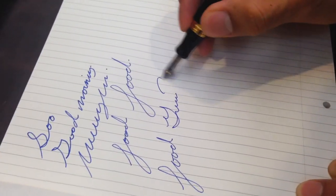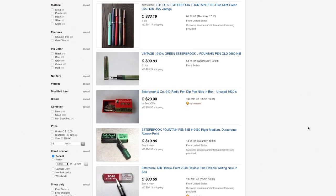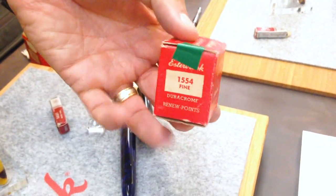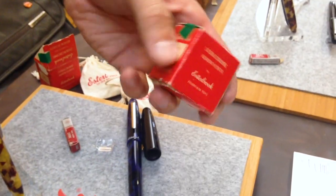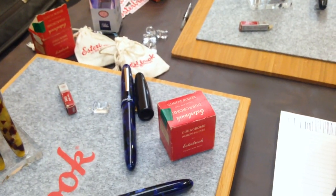You can actually go on a hunt for Estabrook nibs. If you go online, you can go to eBay and see all the different styles available. Once you have the adapter, you can find extra flexible nibs, fine flexes, broad nibs, broad stubs. These are actually the old boxes from back in the day — when we launched this brand, we started buying them back so we could offer them with the pens. This box is from the 1940s, 1950s.